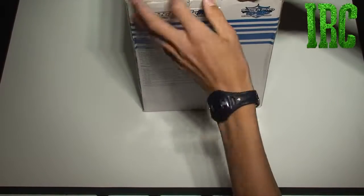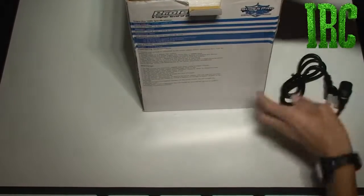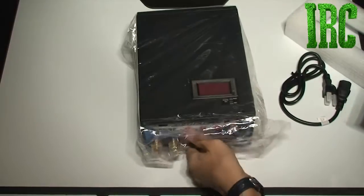I'm getting right into it, unboxing it. We have the power cable right at the top, a bunch of foam, and then right here is the power supply. Let me get the box out of the way.